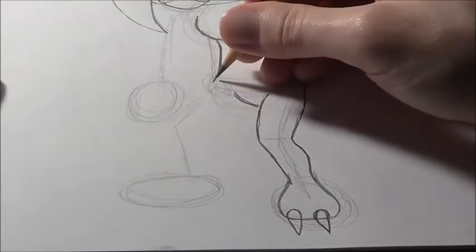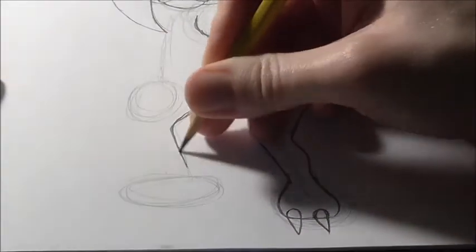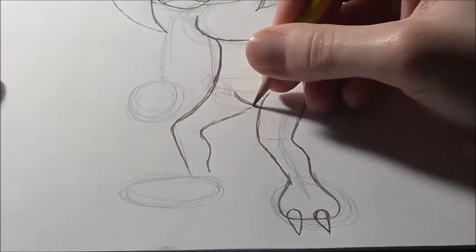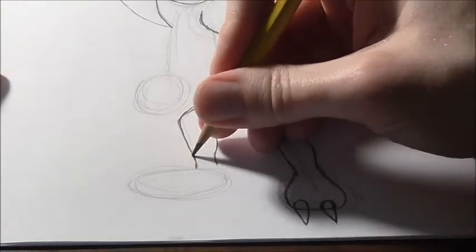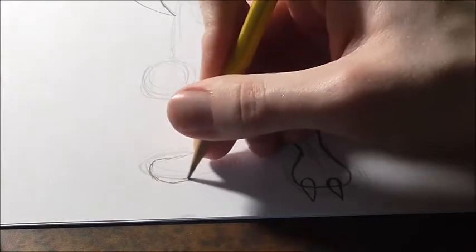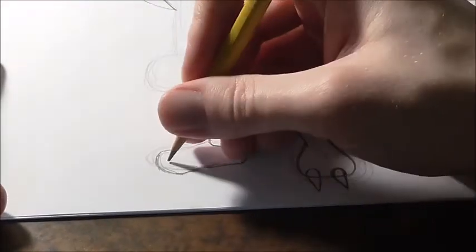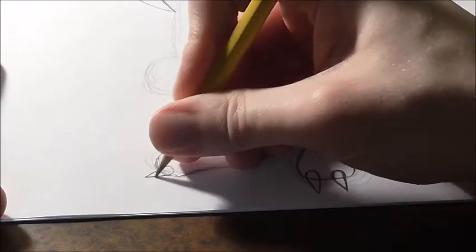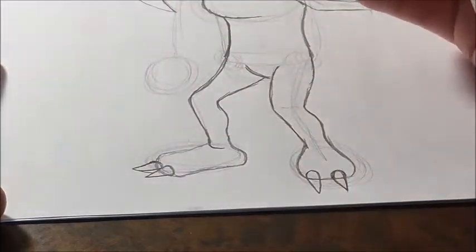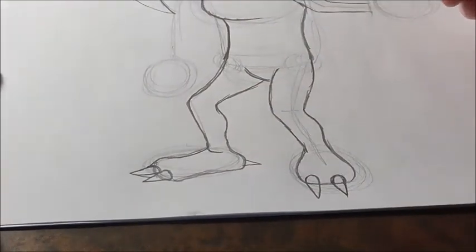Now the other leg is very similar. Start on the outside — curve down, out, and in. Then start the inside line and curve it out, dipping out and then back in. You can extend this line and curve it in a bit. Then the foot shape goes out, down, over, bumps out, and into the ankle. Then get a spike for one toe and curve it in. Then get another one for his other toe, curve it up and in, darken the line, and then get a little spike at the edge. So there's his feet.